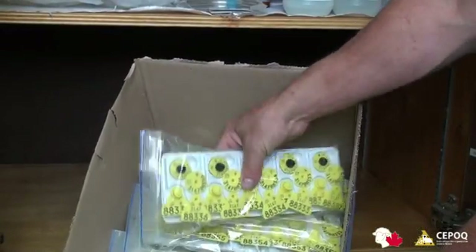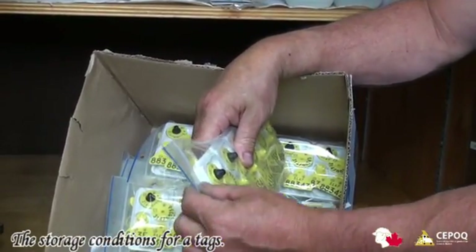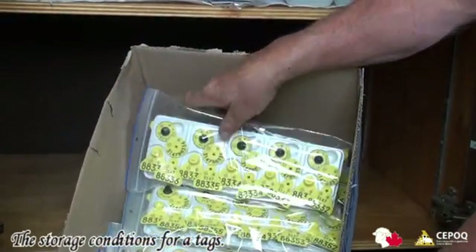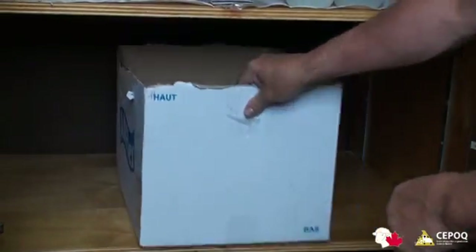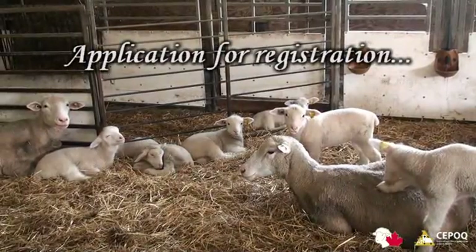The tags should be stored in the original zipper lock bag with the top sealed, or inside a plastic food container with a sealable lid kept closed. The tags should be kept in a warm, dry place out of direct sunlight.